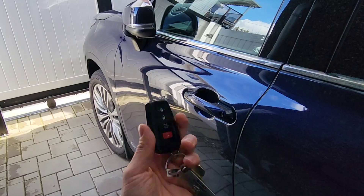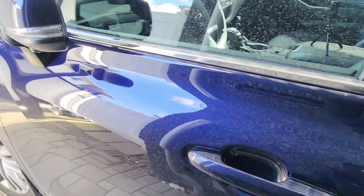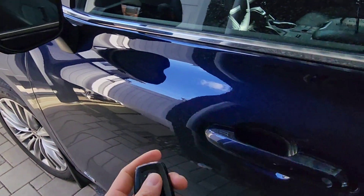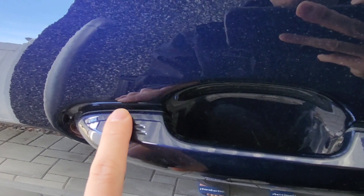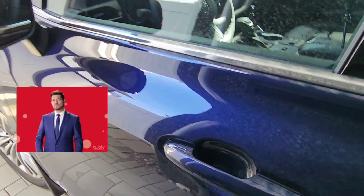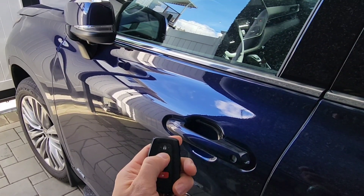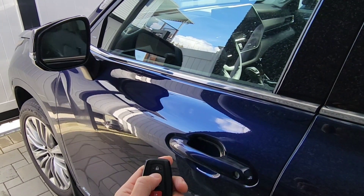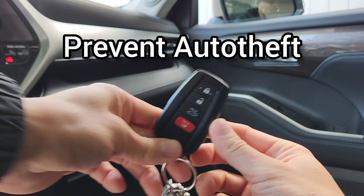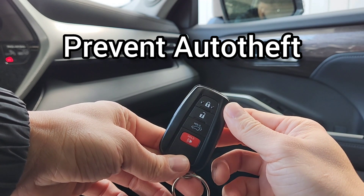Normally you can just go up to the car and unlock it with your finger — it's got a sensor. To lock it, you just press this button right here or just tap. You can lock and unlock like that.